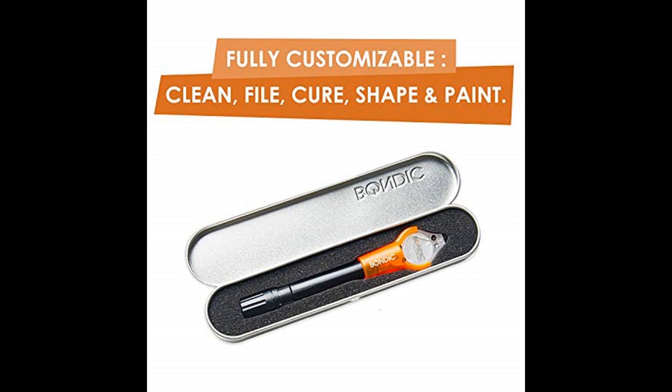Now please make sure that you watch this video from start to finish, because at the end of the video, if you still want to get Bondic, I will show you where to get it for the absolute cheapest price.